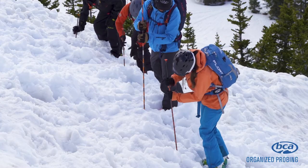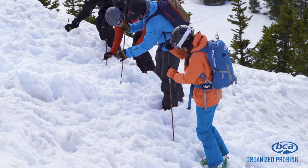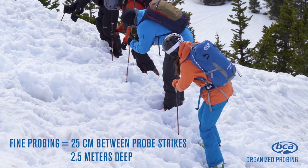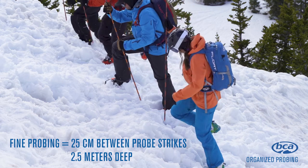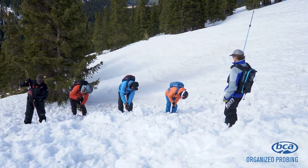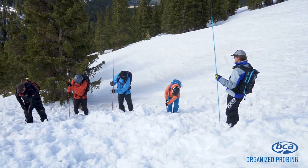In the fine probe method, searchers line up elbow to shoulder and probe left, center, and right. But this time your probe strikes are separated by 25 centimeters and rescuers probe to a deeper burial depth of around two and a half meters. Once completed, searchers take one small step forward — about 25 centimeters — and repeat. Probe lines are a last resort, require lots of manpower, and rarely result in a live recovery. Once you have a positive strike, now comes the hard part: shoveling.